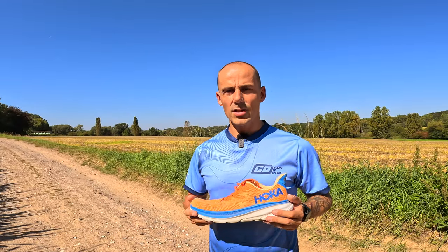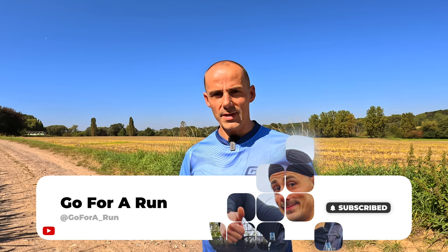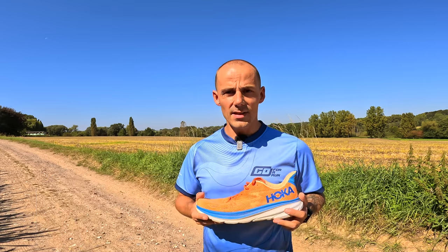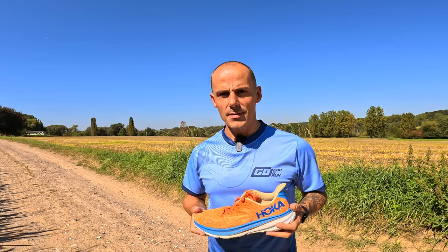In my personal opinion the shoe performs best in the easy pace category up until your longer runs. They have also been tested on different kinds of terrains including normal roads, gravel terrains, single tracks in the field, cobblestone, and I even ran in the mud with them.